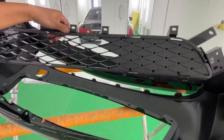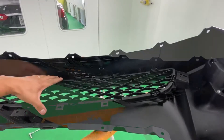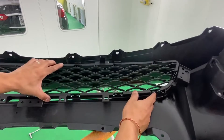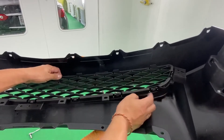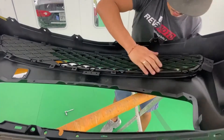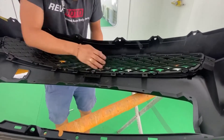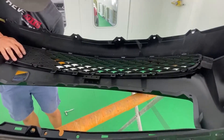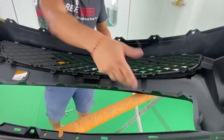Now the next step is putting the lower grille on. Make sure these prongs right here line up with the holes all around — make sure those are lined up first before snapping into place. Once those are snapped in, we're going to work on the top grille.